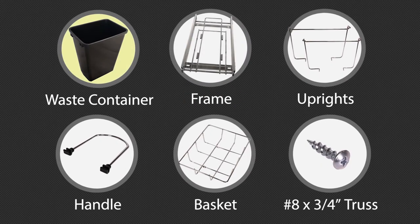In your box you'll find the following parts: a waste container, a frame, uprights, a handle, a basket, and number 8 by 3/4 inch truss head screws.